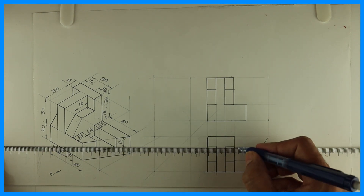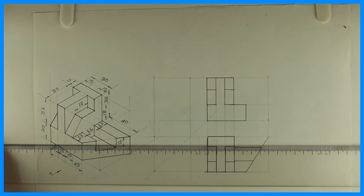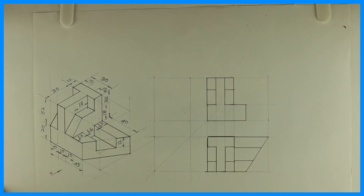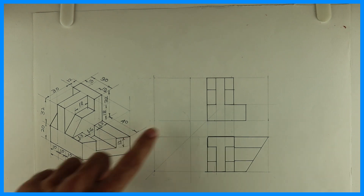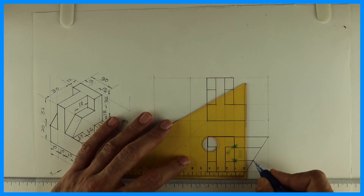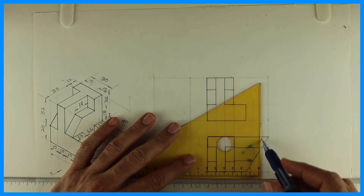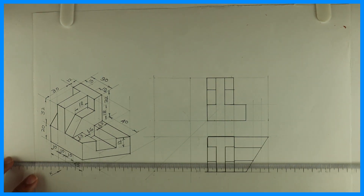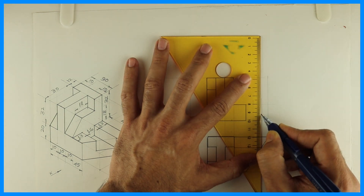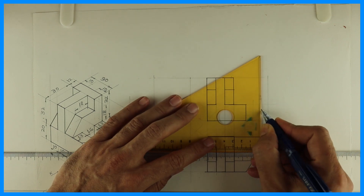You can mark that way. Now for this, we can project from the top view. Height is 12. The projection we get from the top view. It's always advisable to draw the inclined surface first — then you'll get the required view. If we had started from the front view, we would have got stuck.